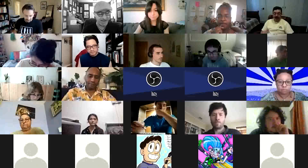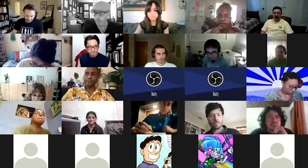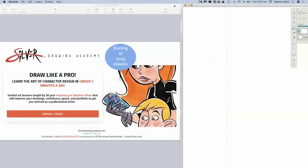Without further ado, I'm going to share my screen with you here and we're going to move into some design principles in order for you to do this effectively. Let me share my screen here with you — let me go up here, got the share, let me make sure that's good.